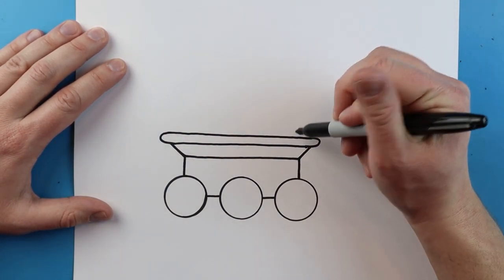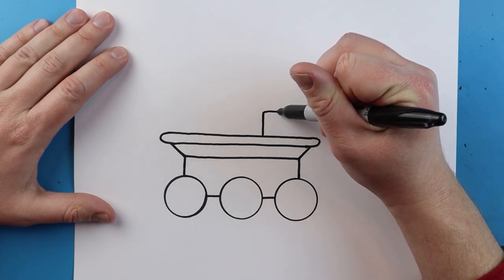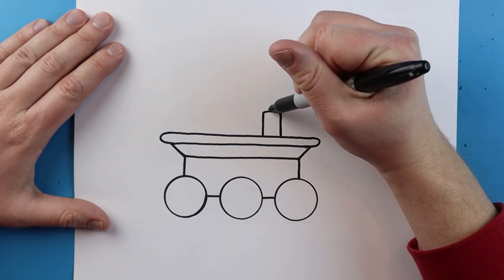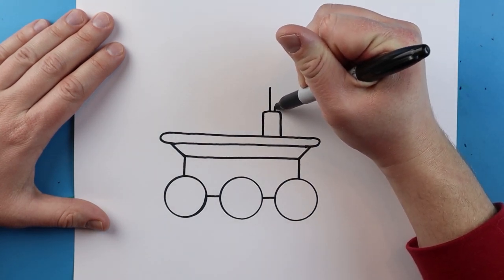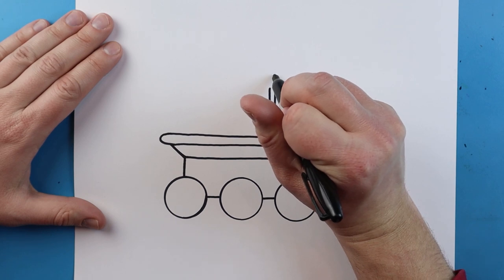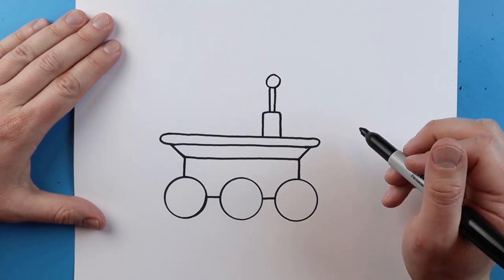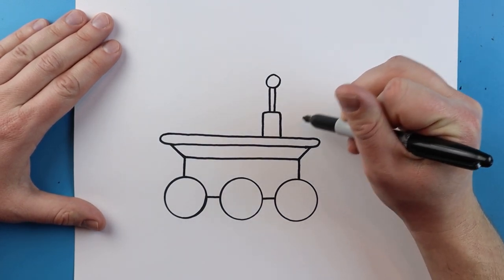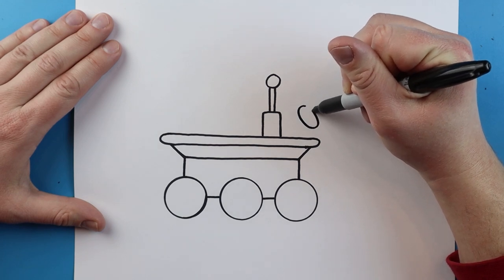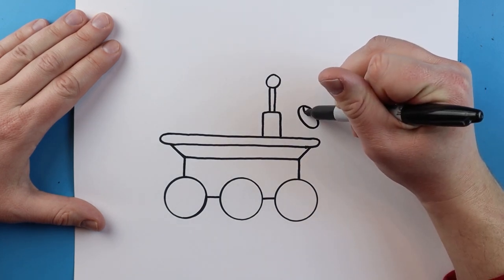Now we want to add some details up here. Starting here I'll add a little antenna — make a line that goes up, comes over, and then down for a little rectangle shape. Next we're going to make two little lines that go straight up, keeping them close together so it's really skinny. Right on top we're going to add a small circle shape for our antenna. Over here we're going to add another detail — a small oval shape floating above, and right inside of it we'll add a small curved line.